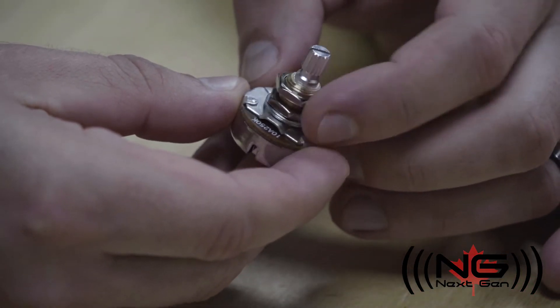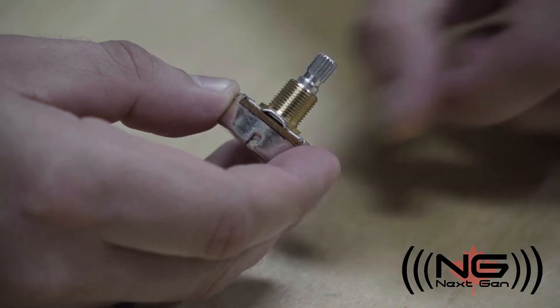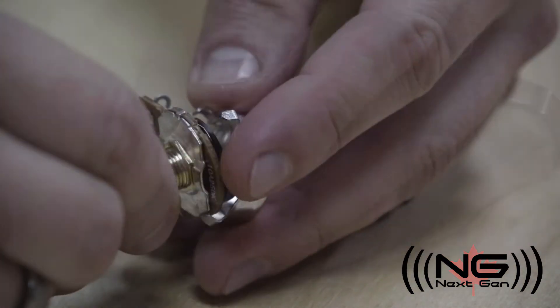We'll start by looking at a Burns pot. Let's begin by removing the nuts and washers. Now we can bend the four tabs and remove the body.